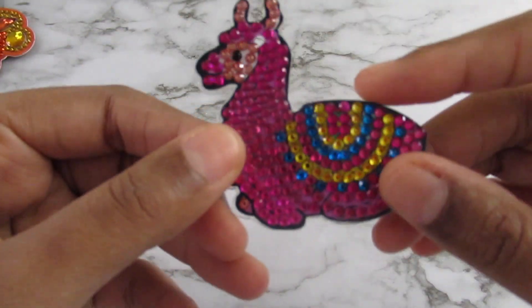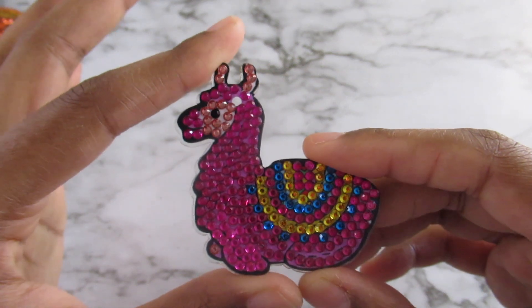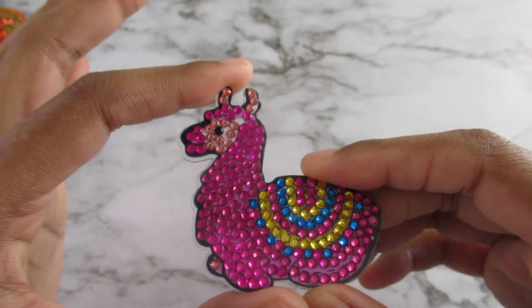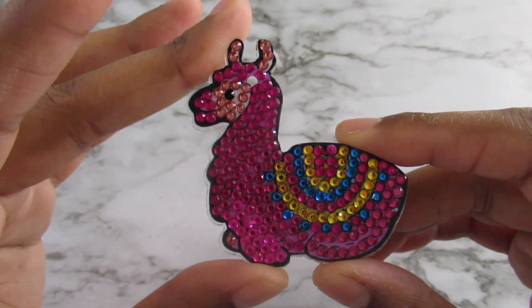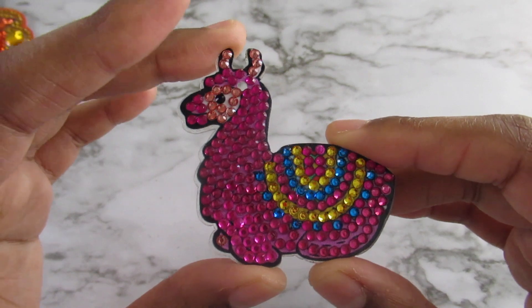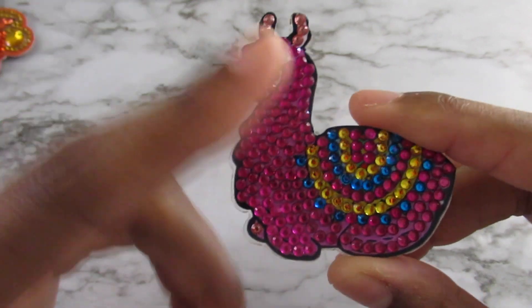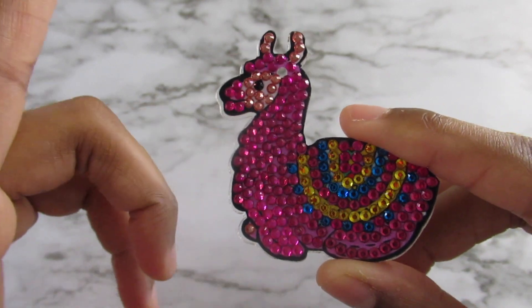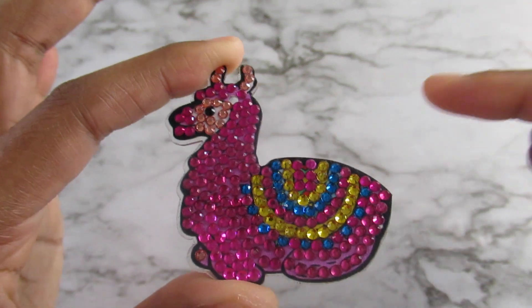Now this one I was seriously disappointed in. I'm getting to the point with companies where if you're going to send out a product — it comes from China and takes so long to get here — and if I put a complaint in it takes forever. When I started doing this one I ran out of this color here. I did go to my stash and found some leftover diamonds in this color and used that bag too.